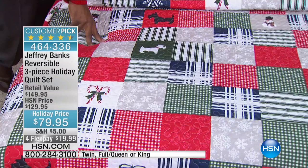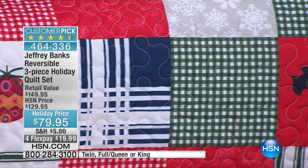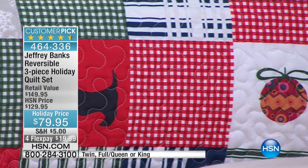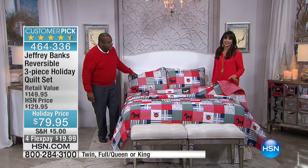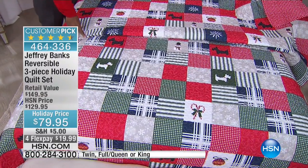It's machine wash, tumble dry — I actually like it even better. It's the reversible quilt and the shams. How are we doing for sizes? Twin, full/queen, or king. You need to know we have a dozen left in the twin, 100 left in the king, and 200 left in the queen size. Very limited and festive.